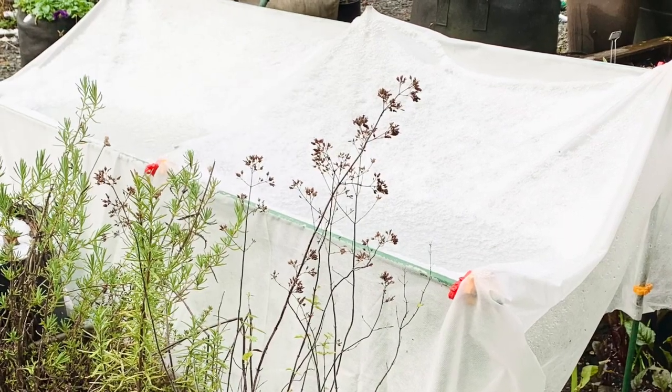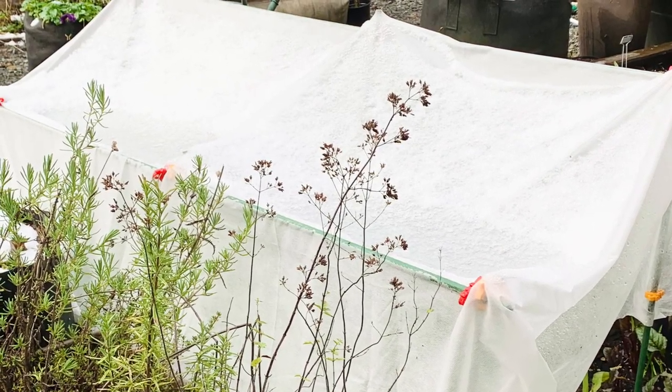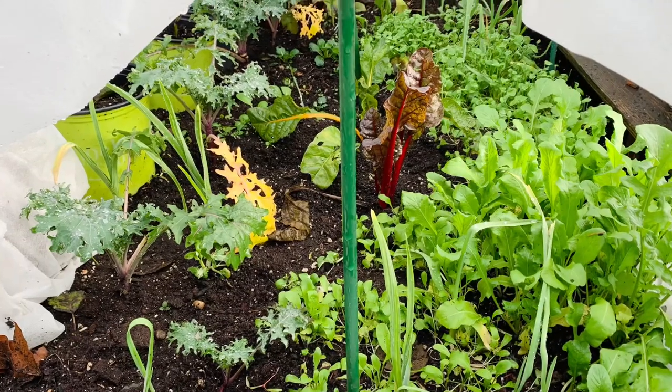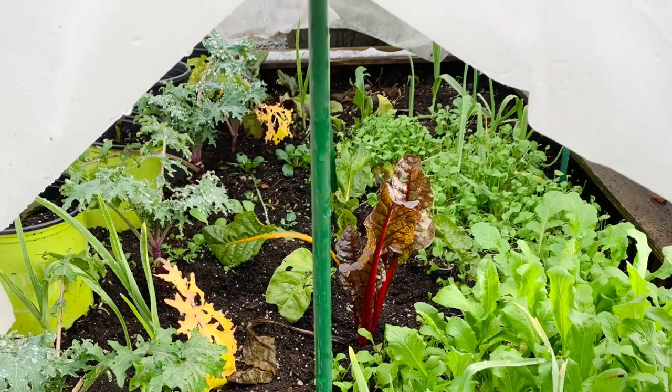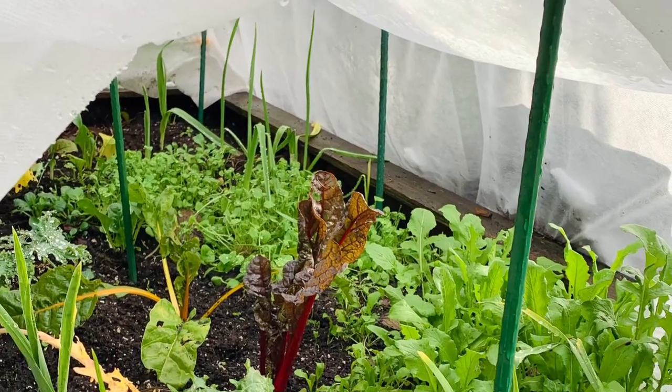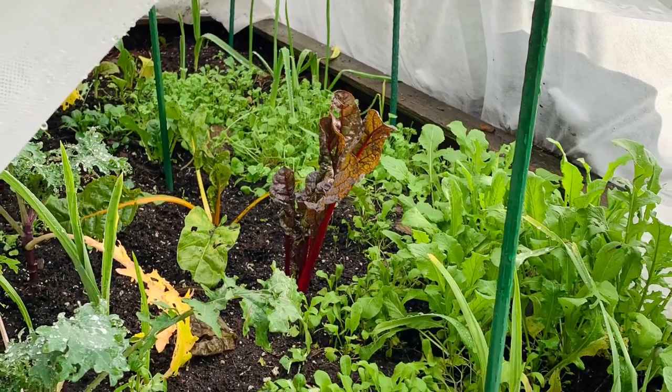Because of the versatility and strength of sea bites, I was able to construct a frame for a season extender, similar to a low tunnel. This barrier provided protection from harsh weather conditions during fall and winter. The structure tolerated a light dusting of snow and we were able to harvest through winter.